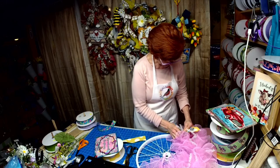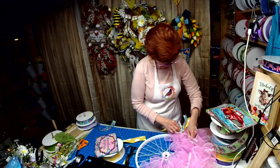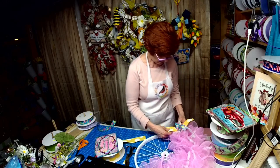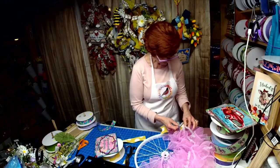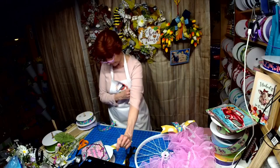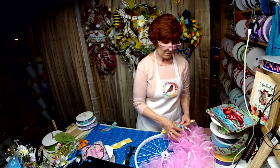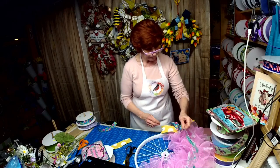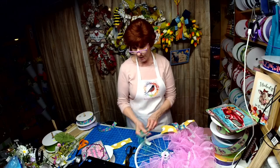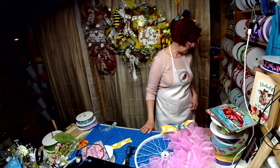Oh my gosh, does that pop or what! I may or may not go back and put flowers in it — I may just stick with the bike picks. I don't know, it's going to be a work in progress. I don't think I want to use the green ribbon — actually, I will use the green because we've got green in there and in this too.